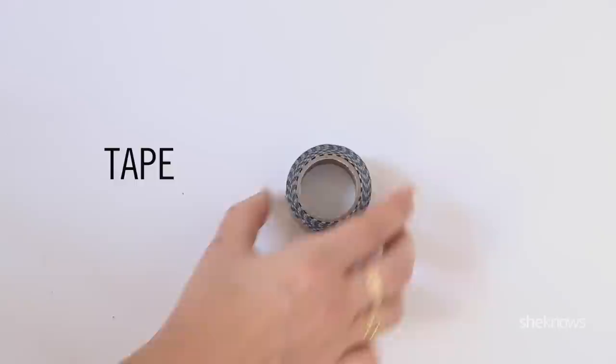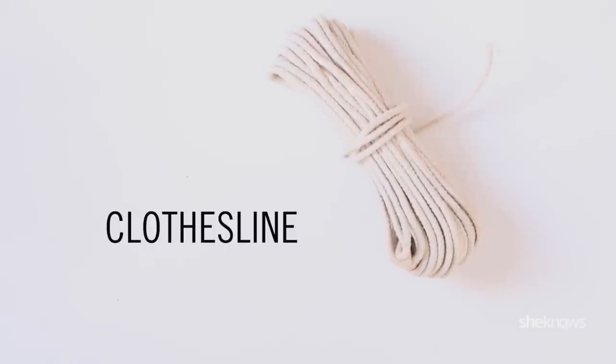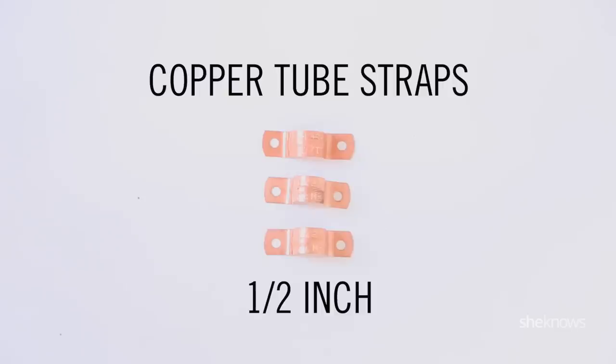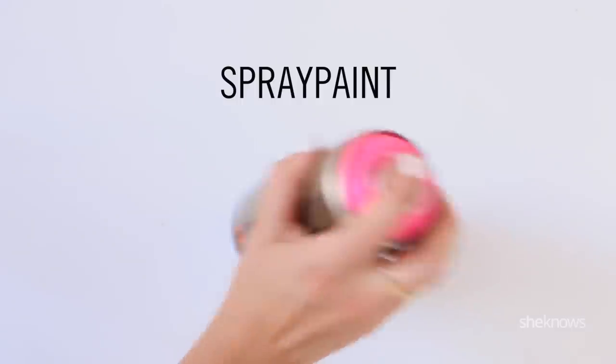What you're going to need for this project is tape, clothesline, copper tube with the closed end, E6000 glue, copper tube straps, and spray paint.